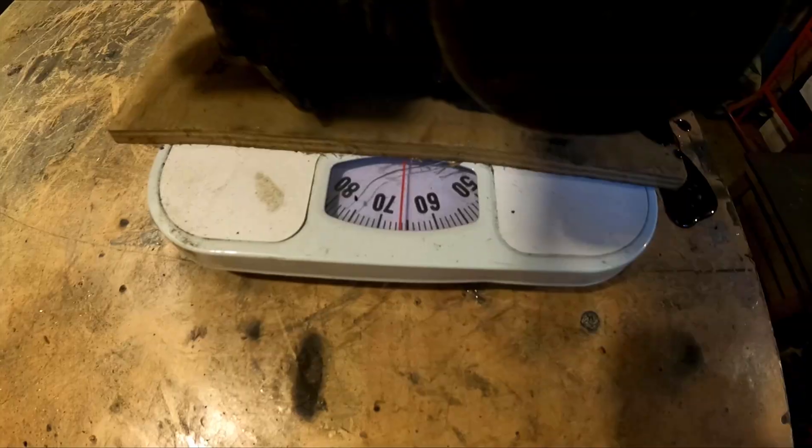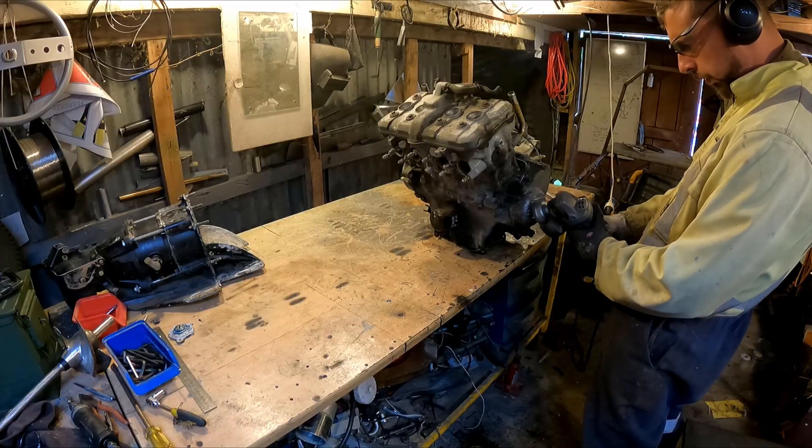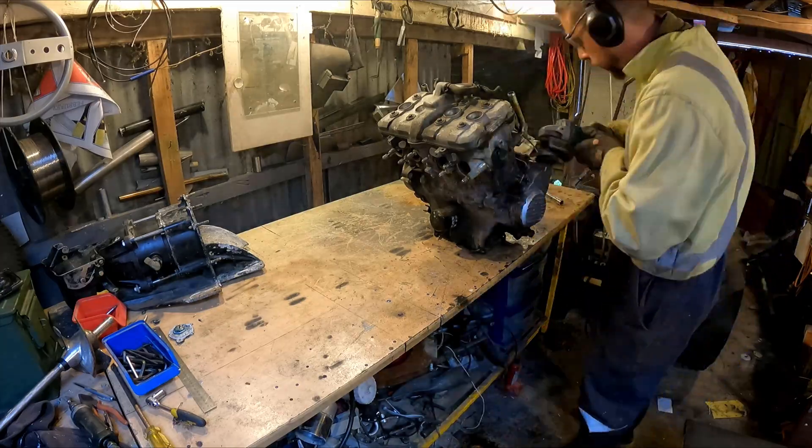That was heavy — 66 kilos. I wonder if I just about dislocated my back carrying it.